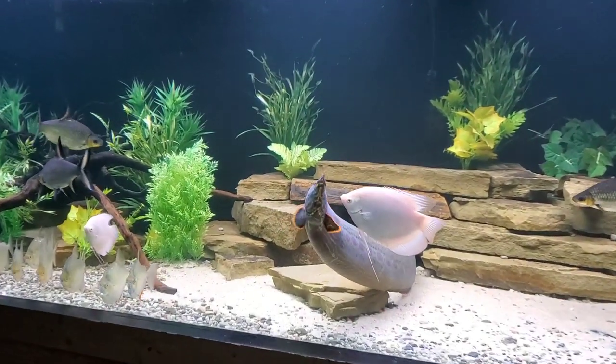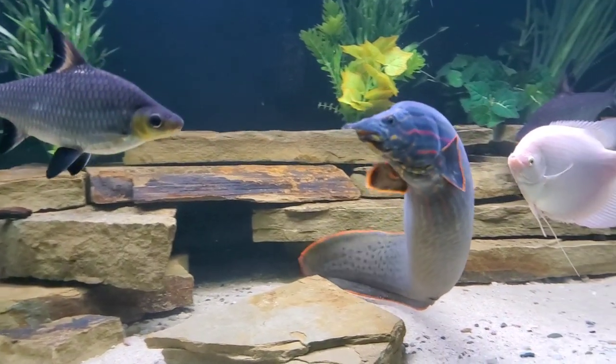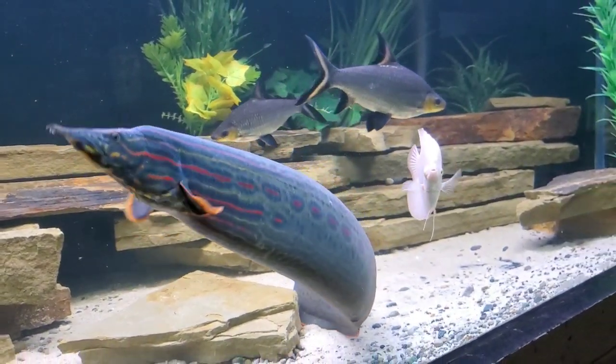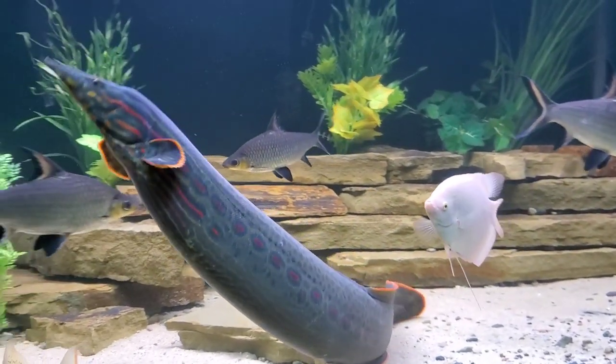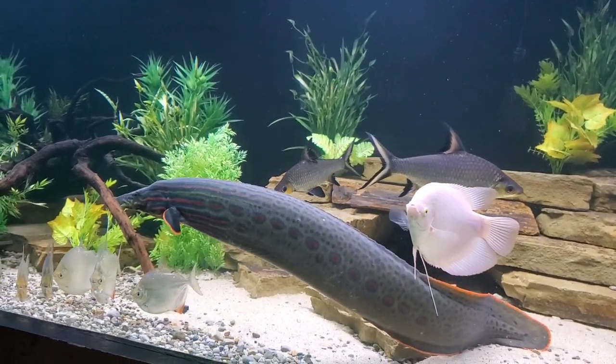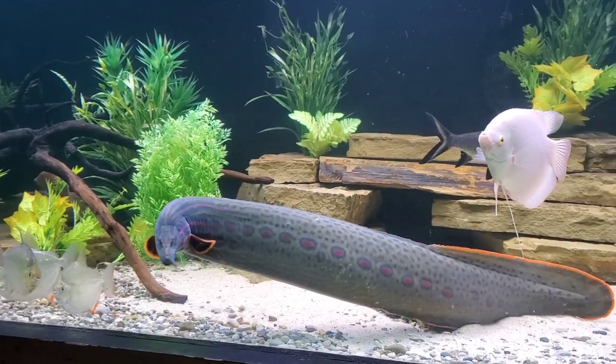Hey everybody, we're heading over to our 650-gallon tank today to talk some more about Samson, our 34-inch fire eel. Specifically, we're going to cover the tank size requirements if you'd ever like to keep a fish like this. I'll also go over the growth rates that I've experienced with Samson over the years. But first, let's talk about the size of this fish.